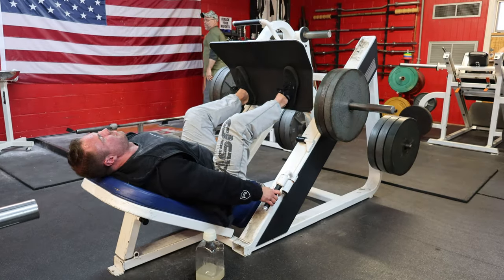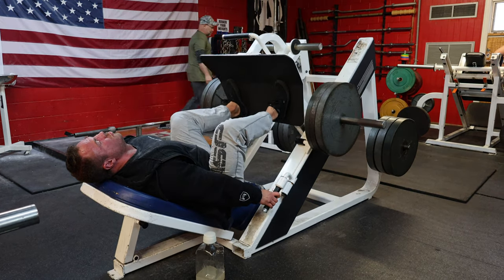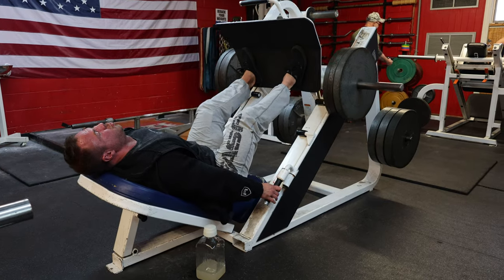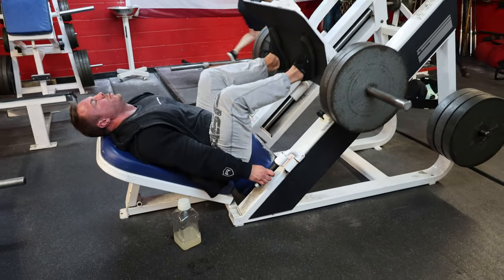I rested around two minutes until my breathing came back, then I pulled three plates and just pumped 30 reps. Nothing fancy, nothing special — that wasn't like a death set so to speak. I just wanted to pump reps non-stop, fight that burn, and rack it at 30 before we get into some hack squats.